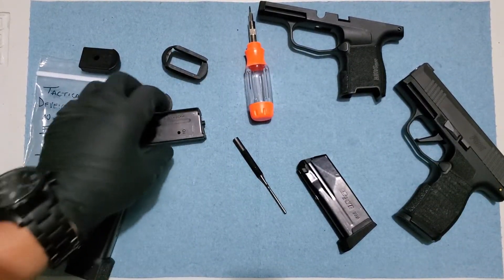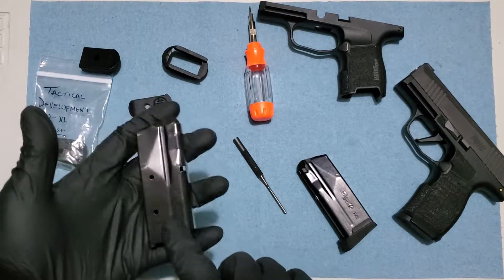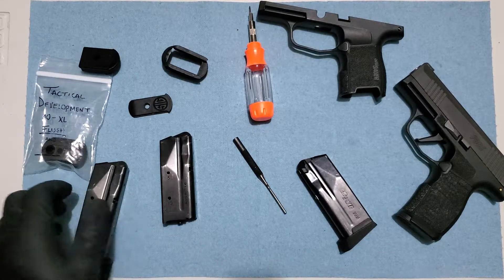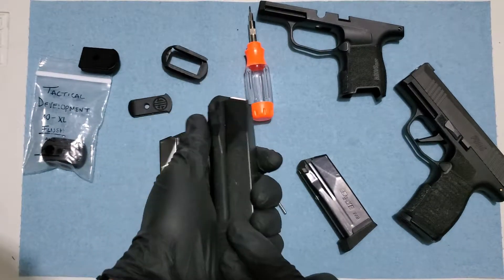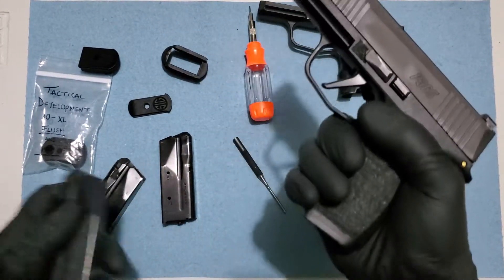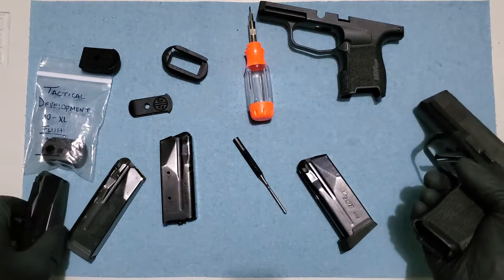And you might think, okay what am I gonna do with this guy? I don't have any base plate here, right? Well, maybe you got the 15-round base plate. You can use this with your P365 XL frame now — take a look at this guys.